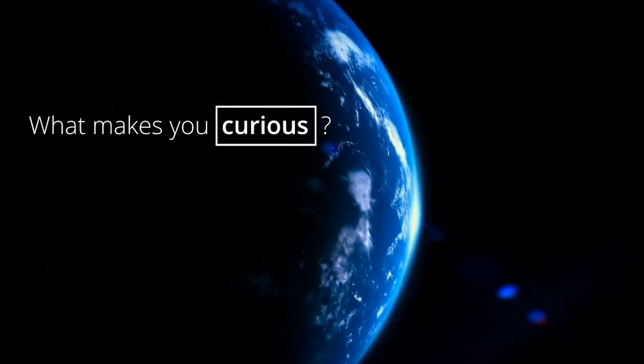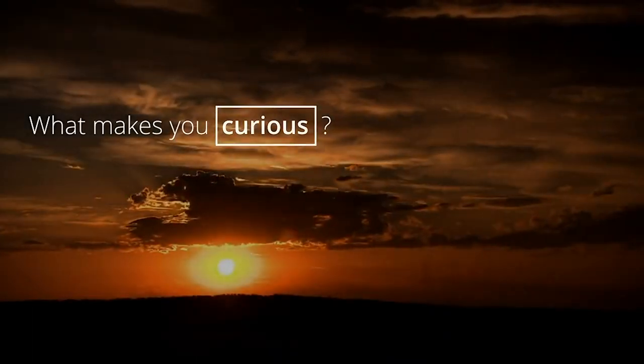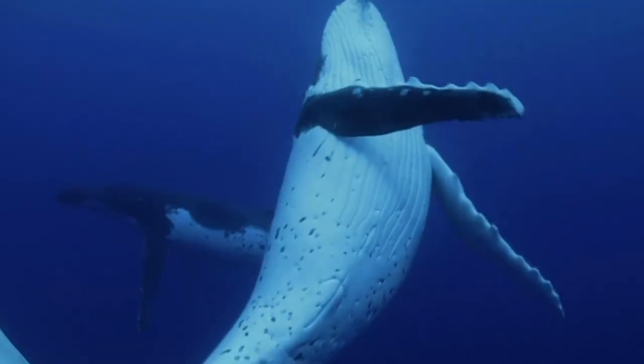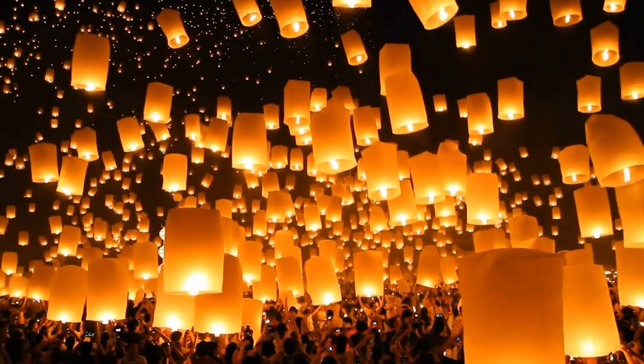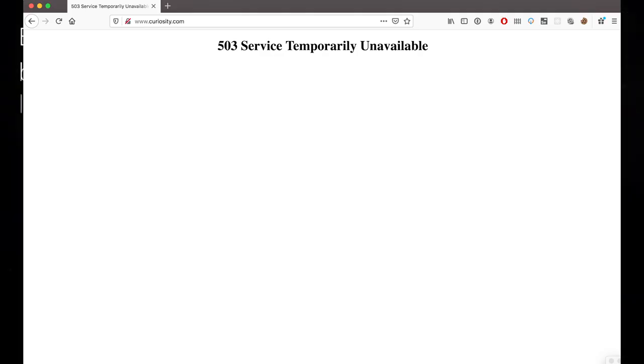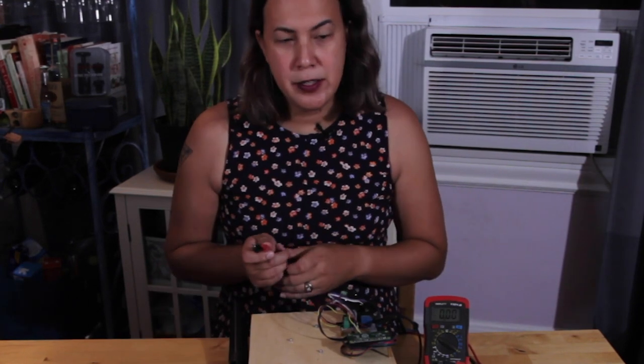Before we continue, this episode was brought to you by curiosity.com. Curiosity is on a mission to make learning easier and more fun than it has ever been. Their goal is to ignite curiosity and inspire people to learn. Each day they create and curate engaging topics for millions of lifelong learners worldwide. Experience curiosity on our website today. Why am I reading a fake ad? I decided to use a stepper motor and shield I found on Amazon, a Raspberry Pi Zero, and a Relay.